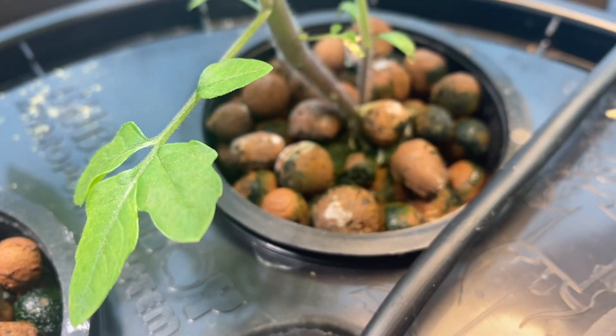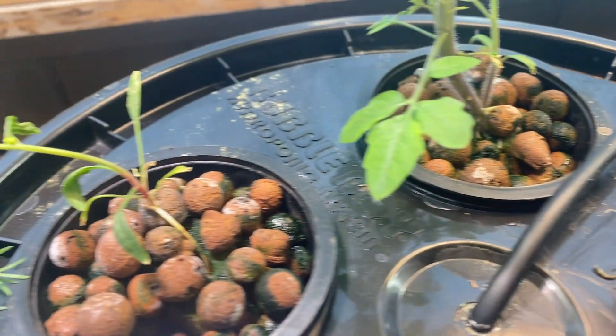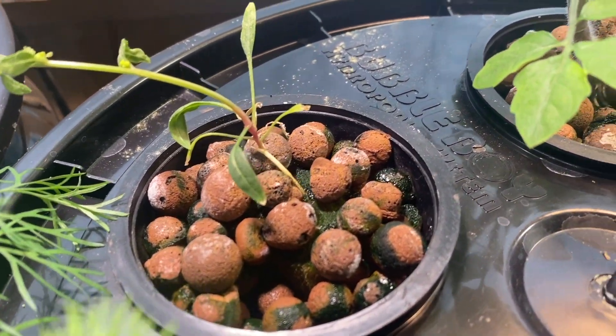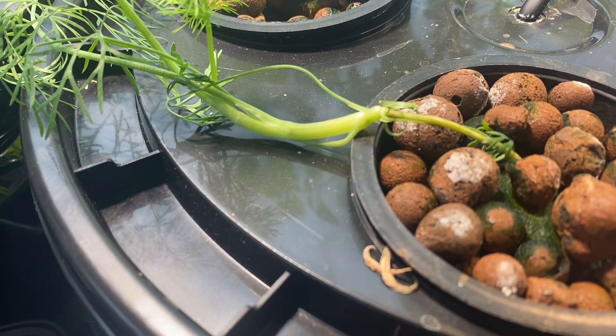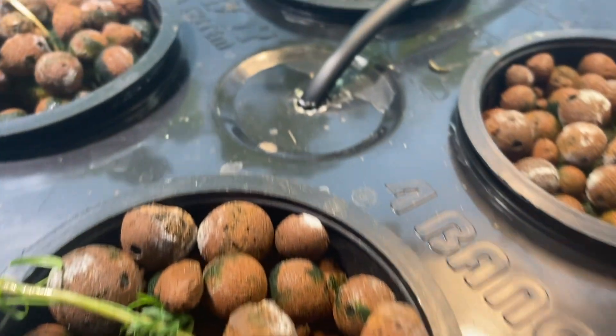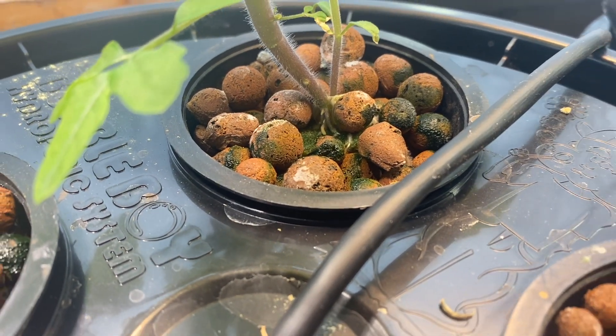If you look at the video footage here, you can notice that any area of my rockwool cube that's not actively covered by clay pebbles is growing algae. But if you look even closer, you might notice that my clay pebbles are also starting to grow some algae on them. At this point I'm not quite calling it an algae bloom yet, but we are getting closer for sure.